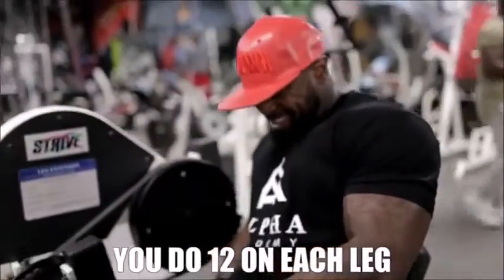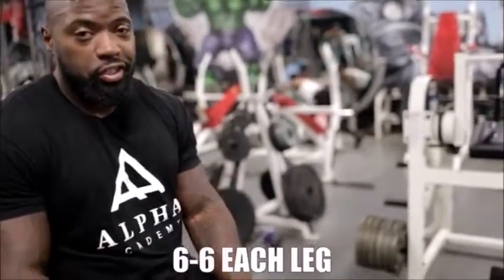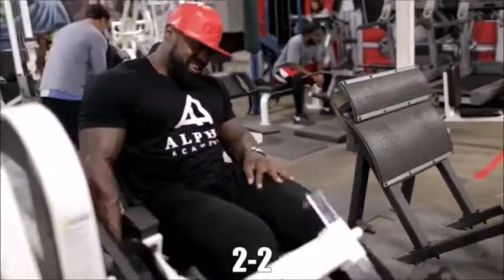You do 12 — 12 on each leg — then drop down to 8, 8 each leg, then 6, 6 each leg, then 4, 4, then 2, 2.